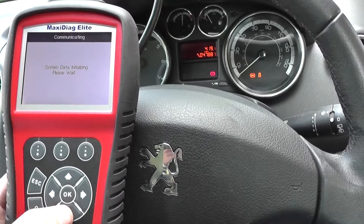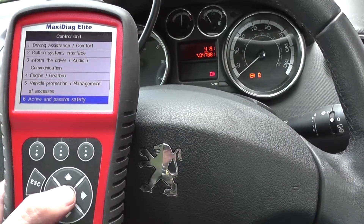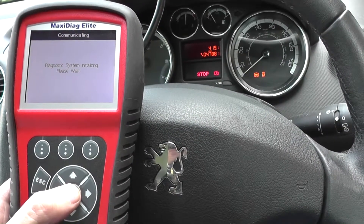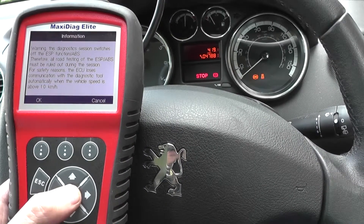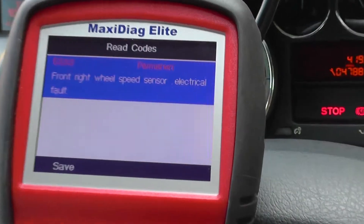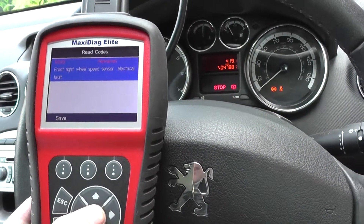You can't do an automatic scan of the whole vehicle, but we're just going to go into active and passive safety for the Peugeot — that's ABS or ESP. We'll select ABS 8.1 and read codes. It's located the fault and it's telling us it's got code 5330: front right wheel speed sensor, electrical fault.